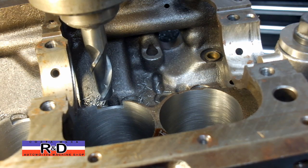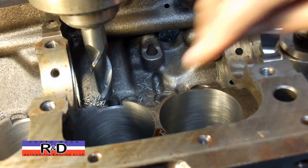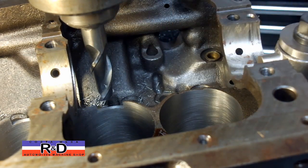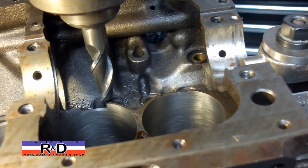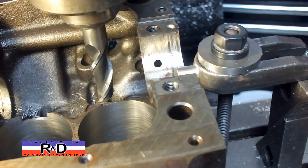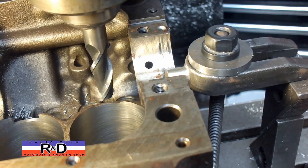Hi, it's Nace R&D. Today we have a little Fiat block on our mill and we're actually clearancing this for a stroker crankshaft we're going to be installing, and we wanted to show how this was done. Basically we do it with a two-flute end mill because it's cast iron, and we notch this down generally about a quarter of an inch. We're just going to do the last one here.